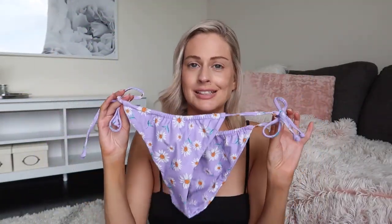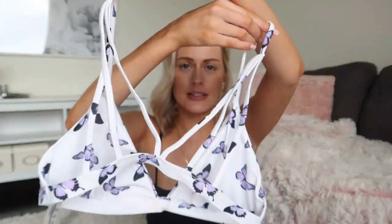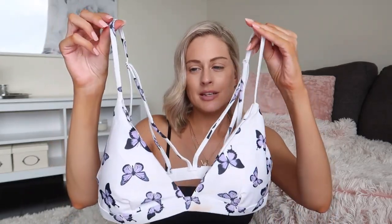Another one I picked out was this triangle butterfly bikini. I really like the design with the cute little butterflies and the back is super cute, but this is not adjustable and it didn't really sit nicely on me. I love the design, it just didn't fit very well for me. It comes with matching bottoms — maybe it would fit better on someone else.